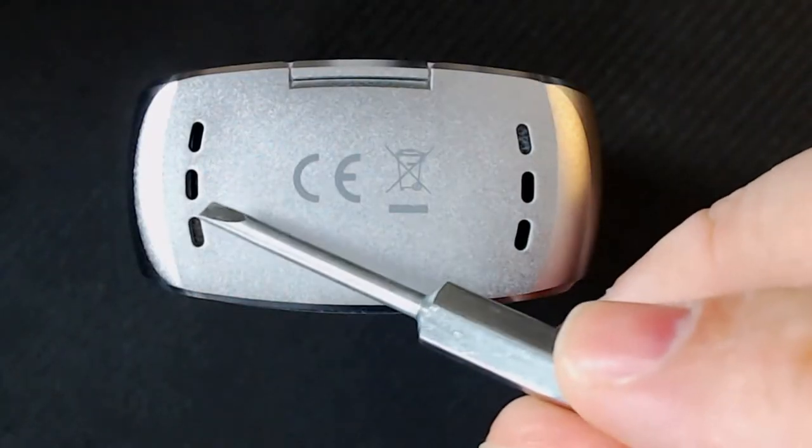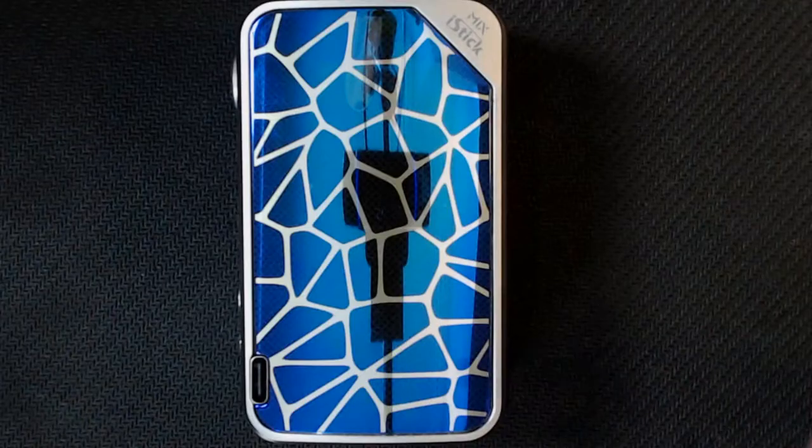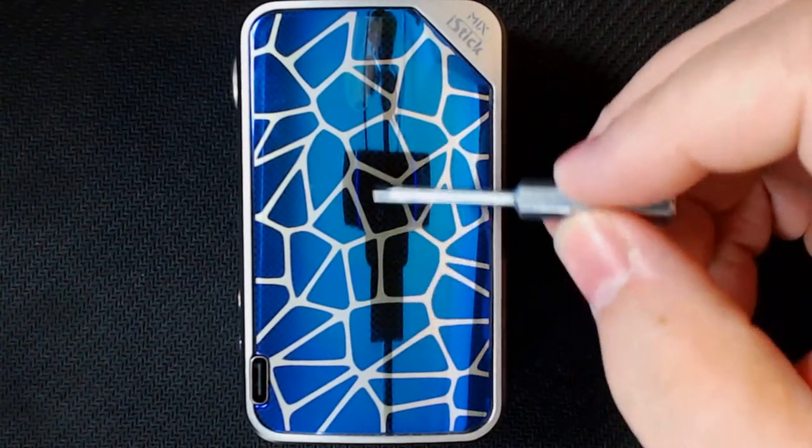Looking at the bottom, there are two battery vents, plus the don't-vape-in-a-bin icon and kite marks. On the enamel side it tells you it's the iStick Mix and you've got that tortoiseshell enamel finish. I actually quite like it — I'm not OCD, it doesn't bother me at all.